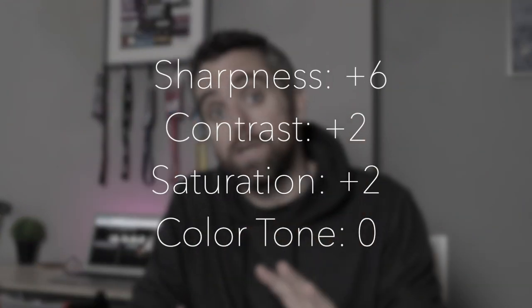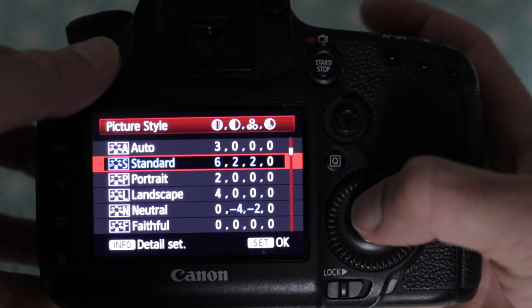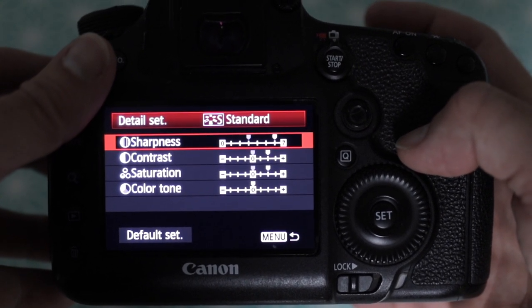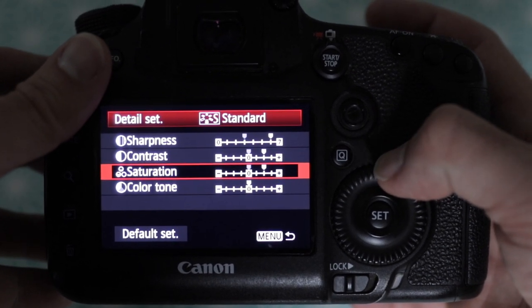I'm going to put my color profiles on to the screen now so you can see how mine's set up. They're really really simple — all you do is pick the one you're going to use, use the info set detail option, and then you've got options for sharpness, contrast, saturation, and color tone.